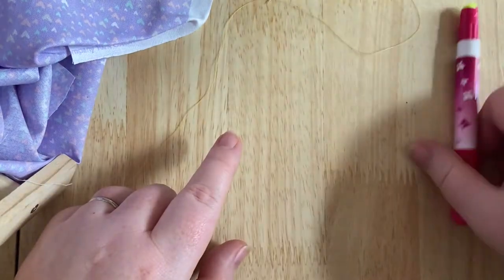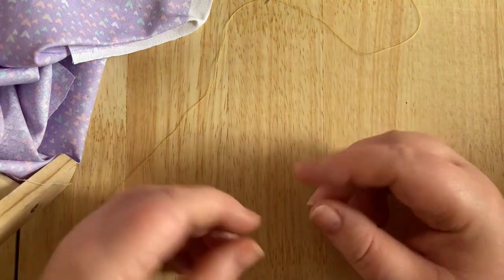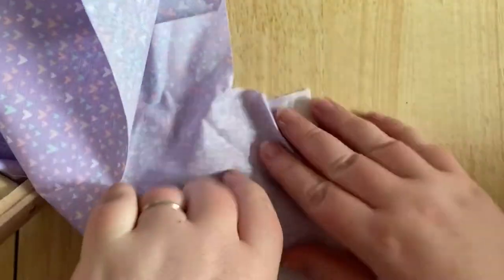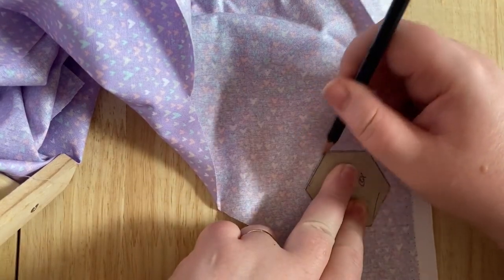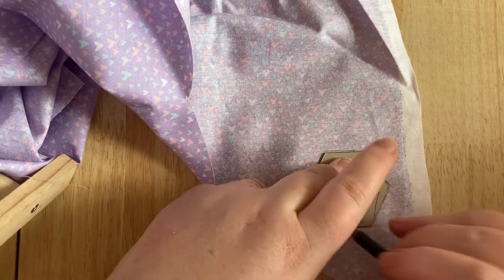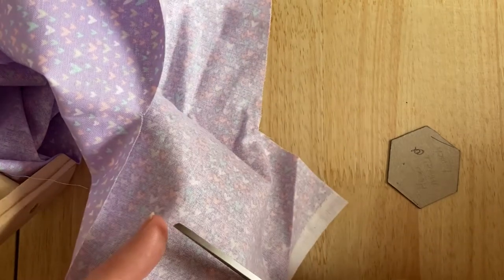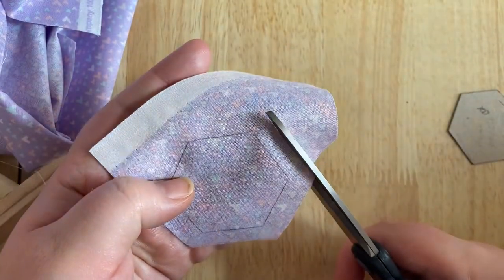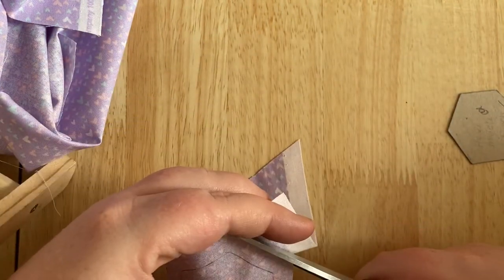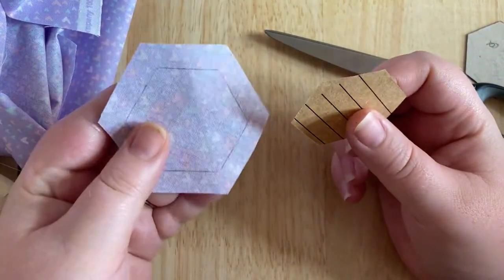That is one glue-basted hexagon. That's if you've got a fancy Sew Line glue pen. Lots of quilters also just use standard Pritt Stick glue — it's much more difficult to control. Now I'm going to do thread basting, which is probably the best way for you to start. I'm going to draw my little hexagon. What you could do is draw a whole bunch of hexagons out on your fabric and cut them all out in one go. I like to reserve a night where I'll sit down, draw out a whole bunch, cut a bunch, baste a bunch, and then stitch a bunch together — doing it in shifts.